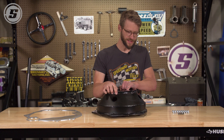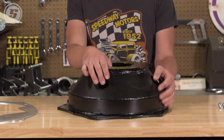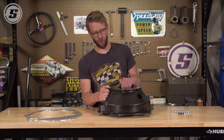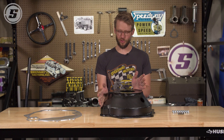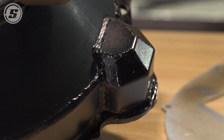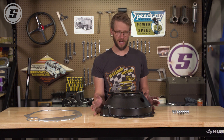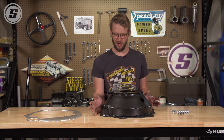A couple things to note: this bell housing is designed to work with a hydraulic throwout bearing, so there's no window in the side for a clutch fork. It's also designed to work with your stock 168-tooth LS flywheel, and stock and aftermarket LS starters will work with it as well. All in all, this is a great product that's really going to open up some options for doing an LS swap into your classic or muscle car.